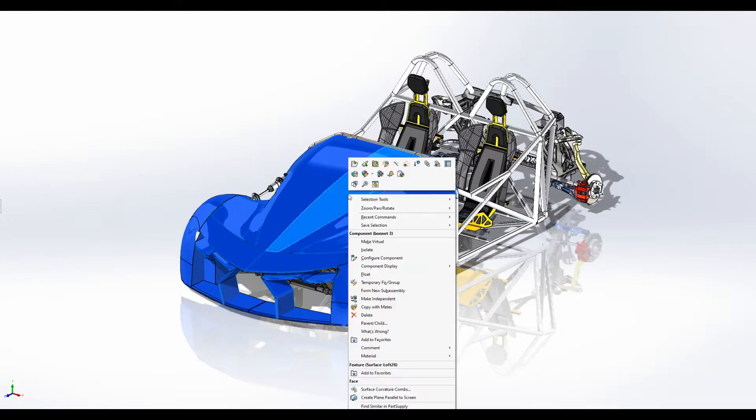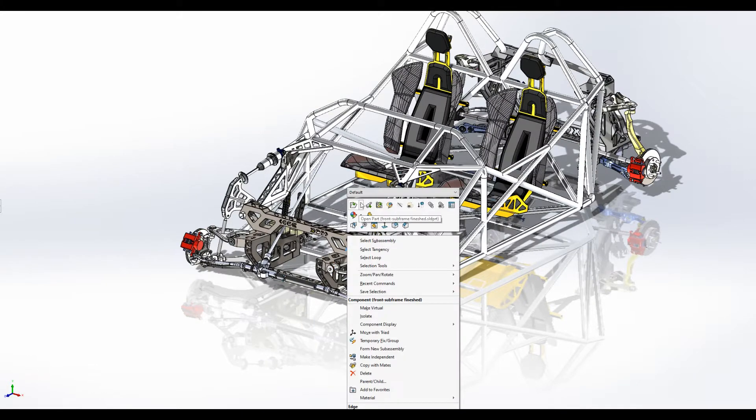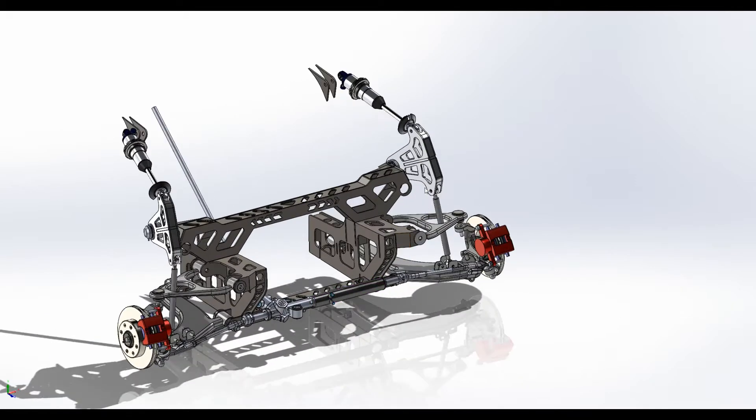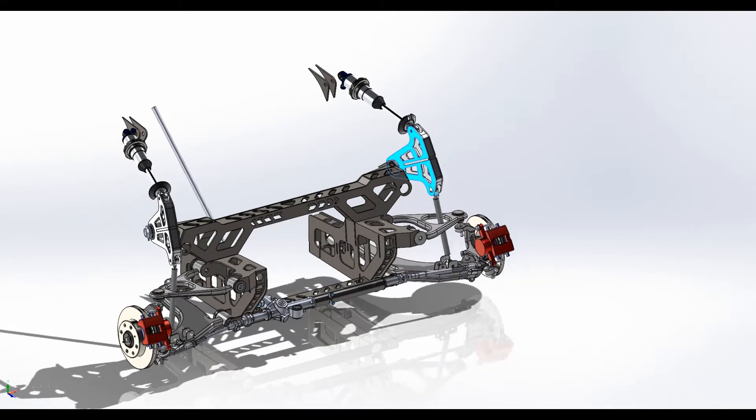Hello everyone and welcome to another episode on the scratch built design. This episode is going to be really awesome for me because it's getting the front suspension on, which is going to really give the car its character. As you can see, I'm running a pushrod style suspension with a bell crank, and you're going to be able to see the suspension from the top of the car.